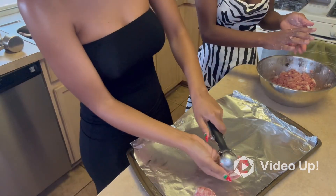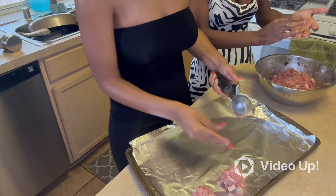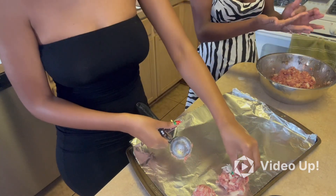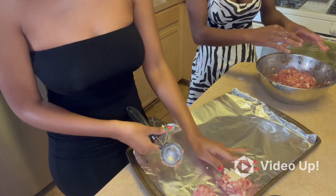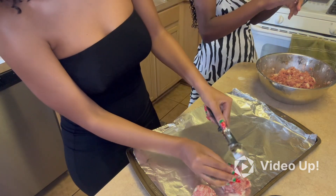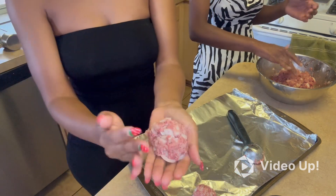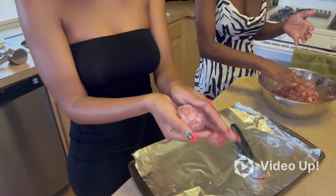Let's add the mozzarella to the inside of the meatball. We're gonna get a little more to cover the top like so. We're gonna do this a few times and then put them in the oven and we'll be back.